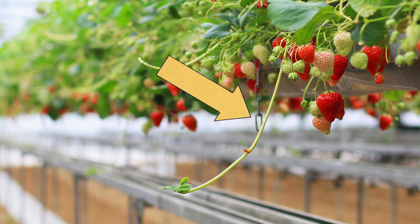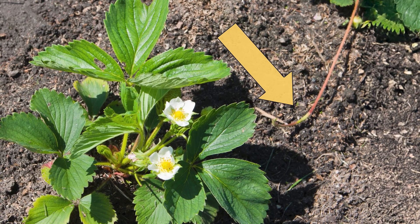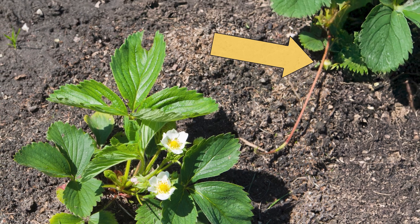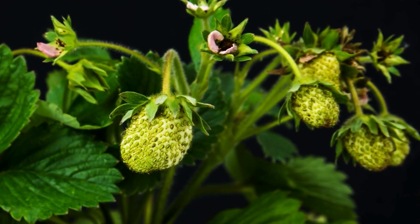At this stage, the strawberry plant also begins to produce runners or stolons, which are long thin stems that grow out from the main plant along the ground. These stems can also root into the ground, creating new strawberry plants.